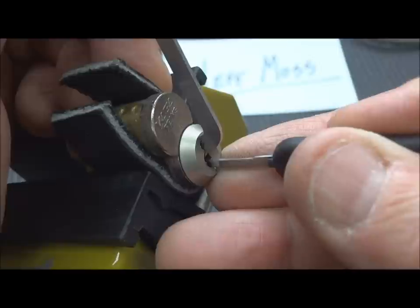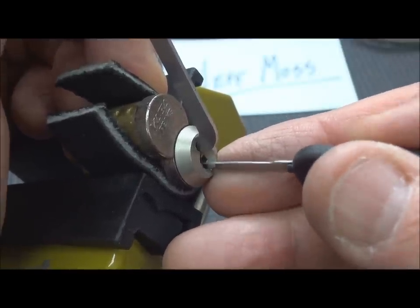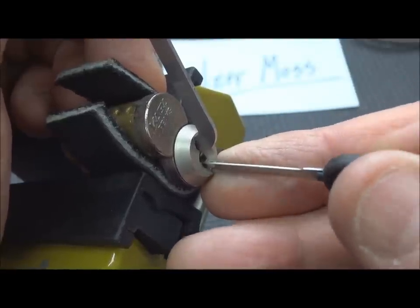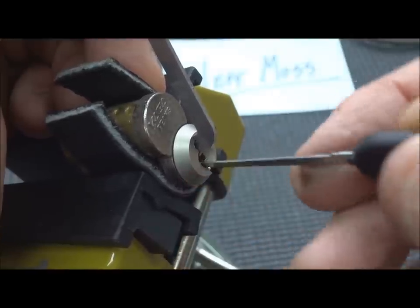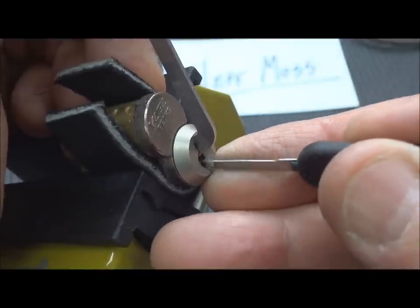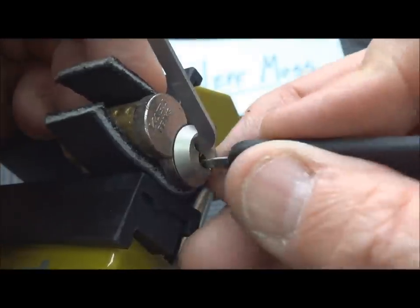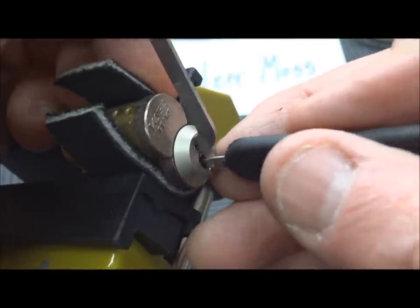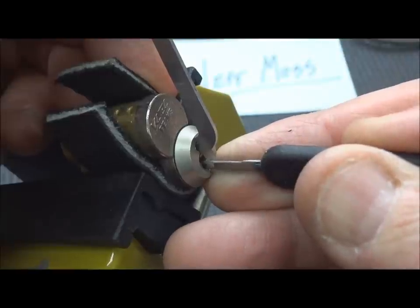Not a user-friendly lock, and I can understand why people with SFICs — Small Format Interchangeable Cores — are taking out their older Falcons and Bests and replacing them with these Kabas, because these are not an easy pick. I'm not going to give you a blow-by-blow because there's so much going on in there that I'd be wasting your time.